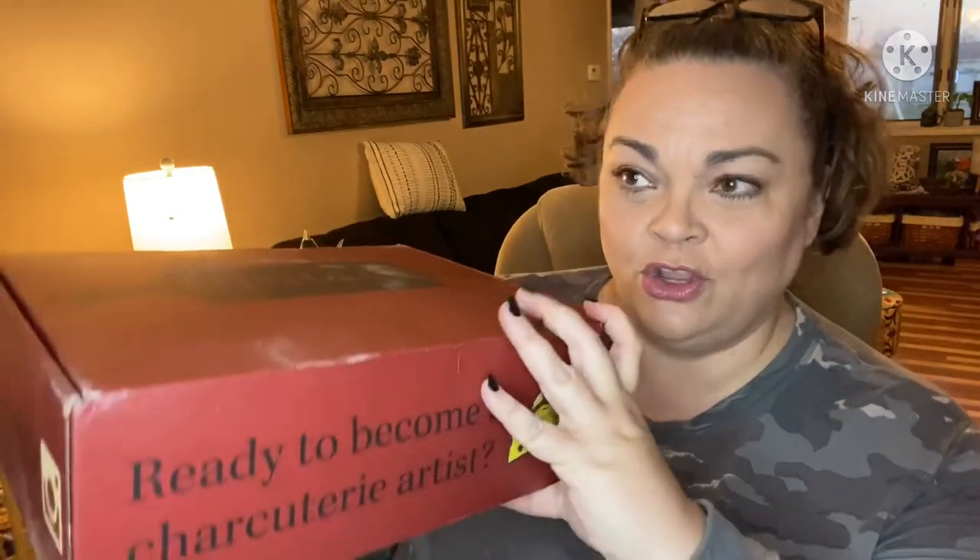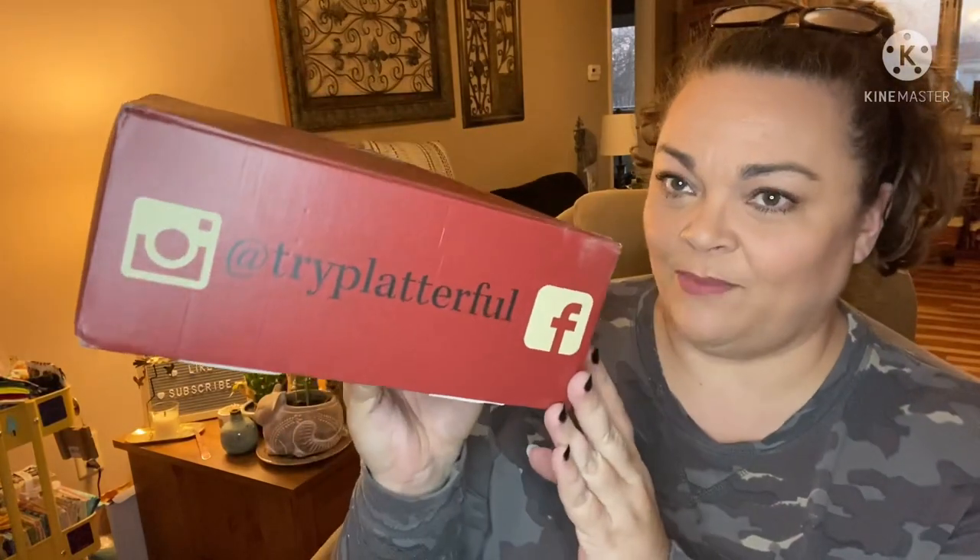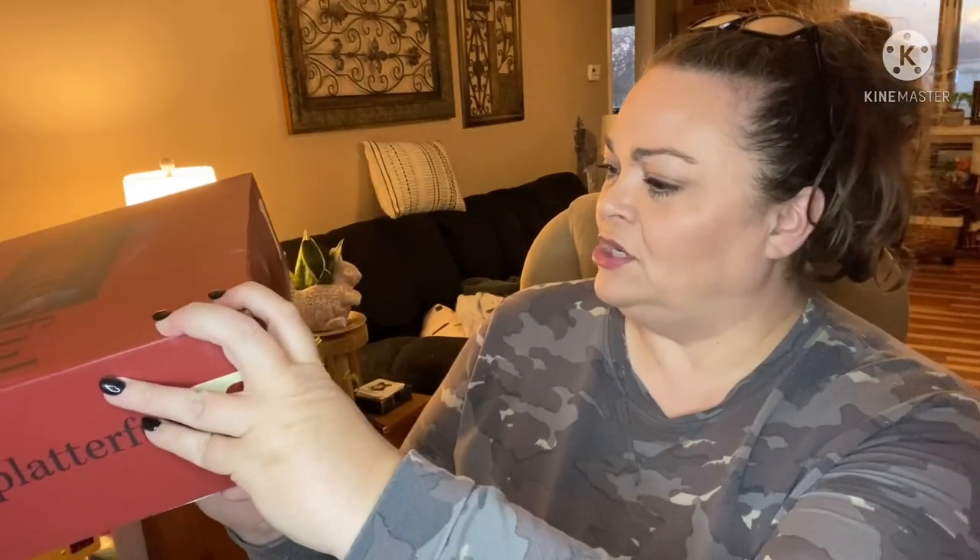I do have a discount code — Andrea10 — for 10% off, and all links will be below. Ready to become a charcuterie artist? Try Platterful! One box sold equals 10 meals donated to combat childhood hunger across the U.S. via No Kid Hungry — that's awesome.